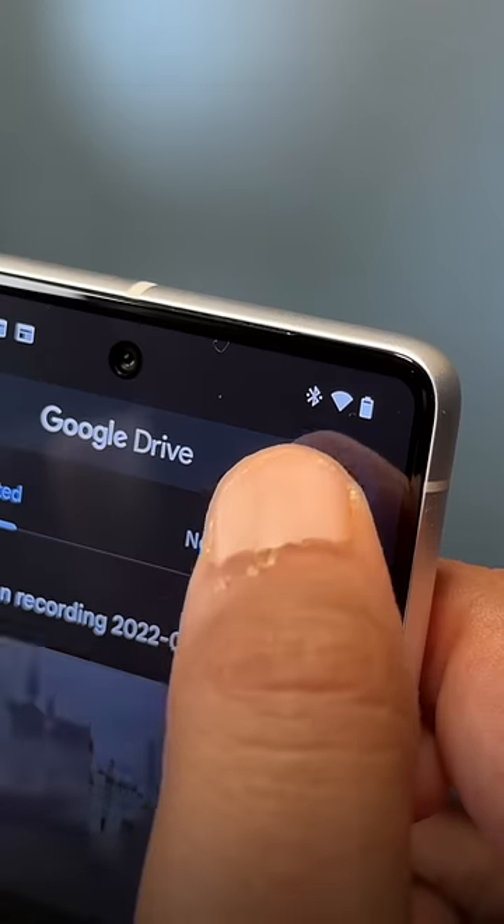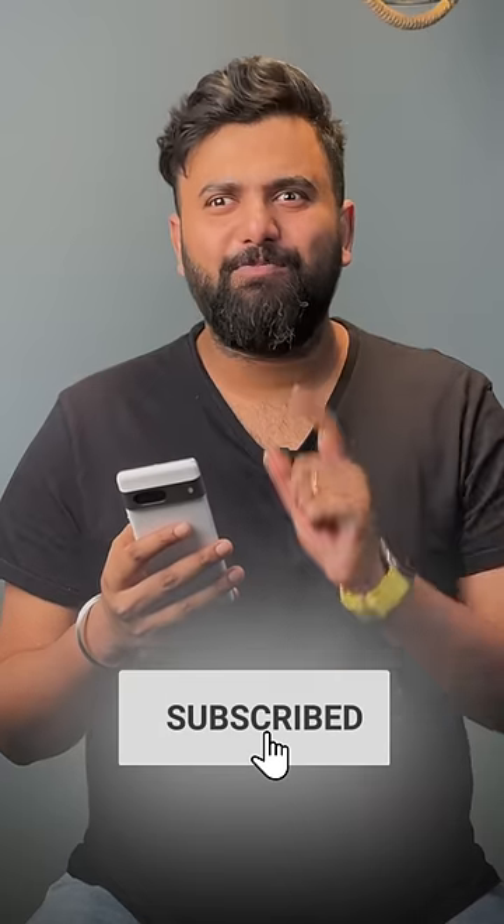Bonus gesture: you can just swipe up and down on your account picture to switch accounts super quickly in all Google apps like Gmail, Photos, Drive, and more. Like these Android tricks? Subscribe for more.